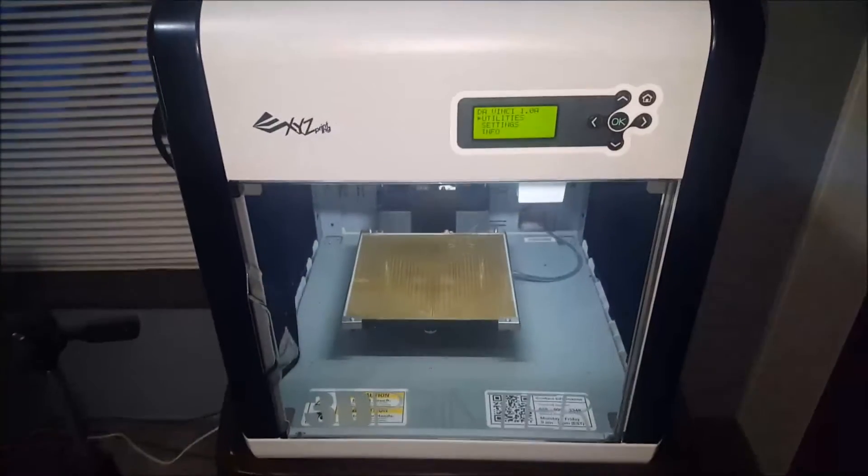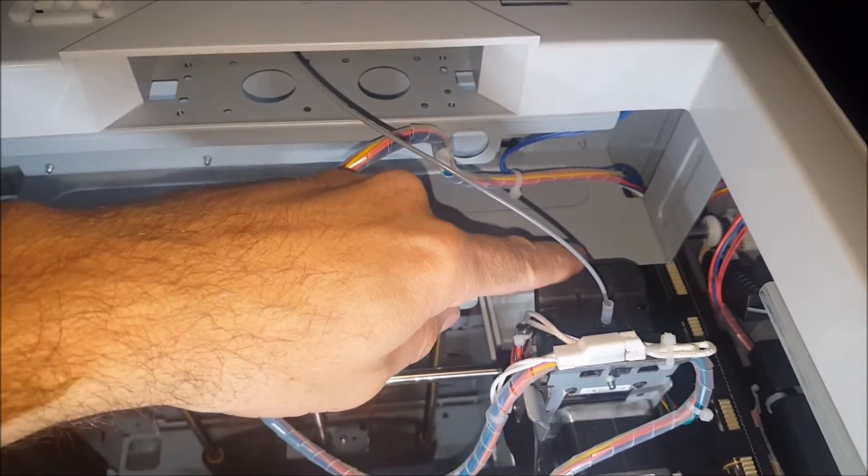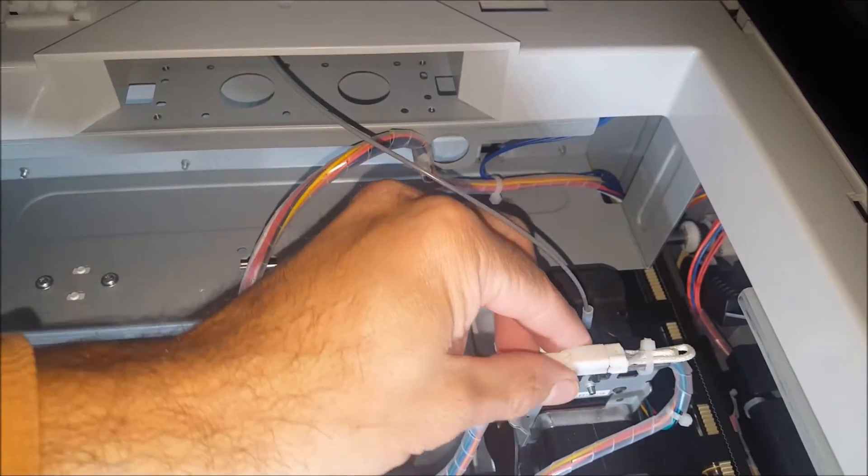Here's a look at my DaVinci 3D printer, and if we open the top that gives us access to where the extruder is located. Right here is the extruder, and what the issue is is this connection right here.